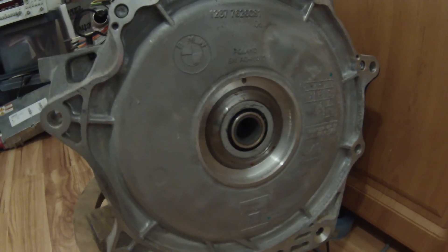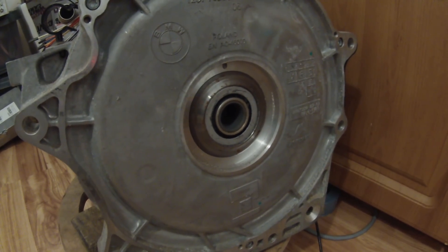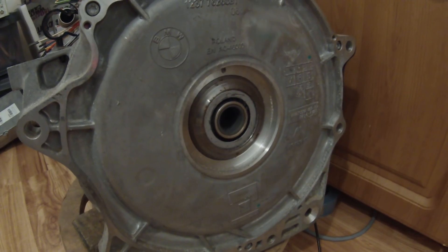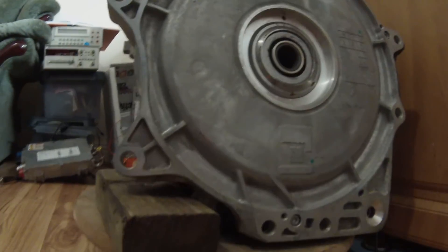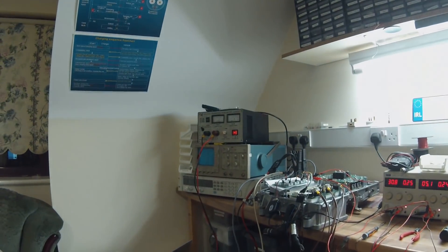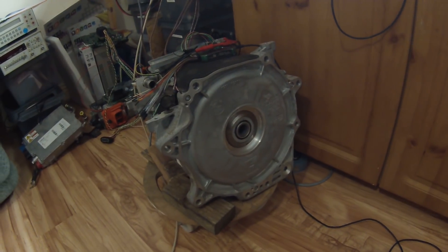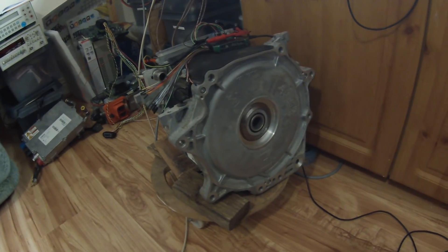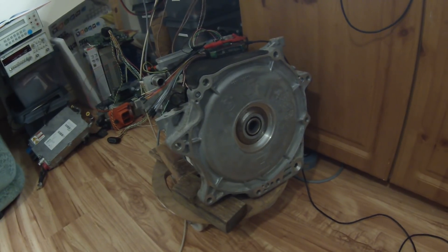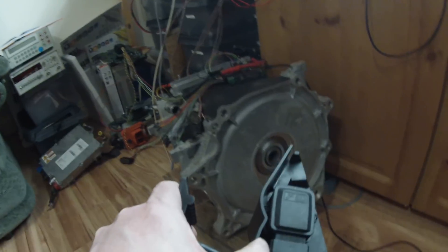As you can see we have throttle control. Now I'm not sure whether that maximum speed we're hitting there is just down to the power supply that I have, or whether it's actually down to some of the settings that I've put in the controller at the minute. But if I just pump the throttle there...